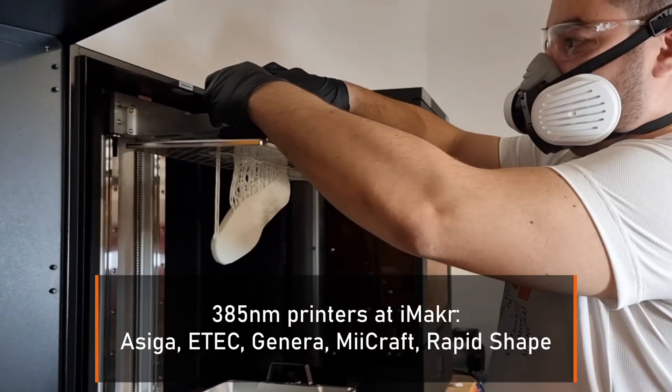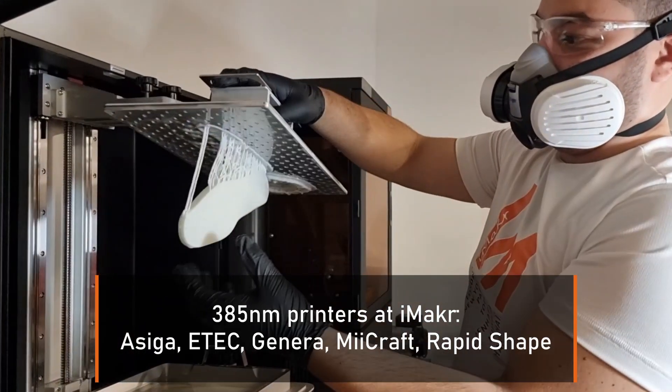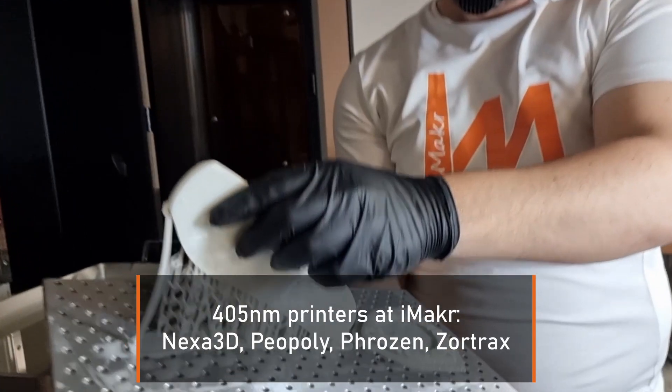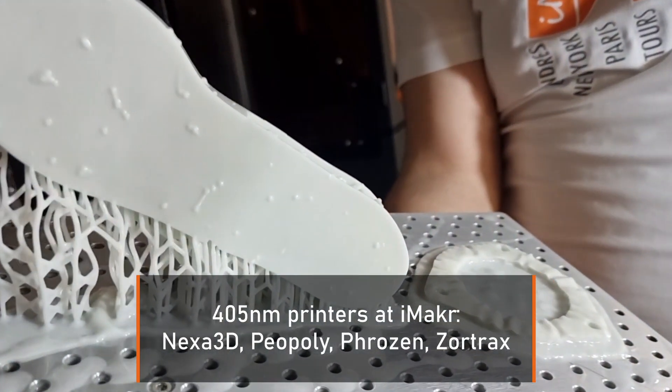When it comes to printing this flexible resin, it is compatible with several printers which have a wavelength of 385 nanometers, such as the Asiga Max UV 385, and also a wavelength of 405 nanometers, such as the Phrozen Sonic 8K Mega.